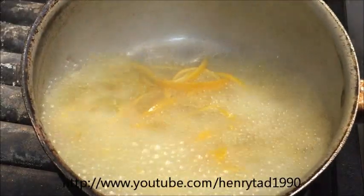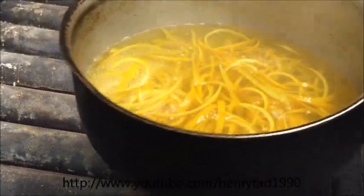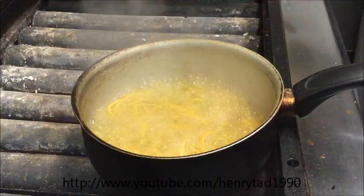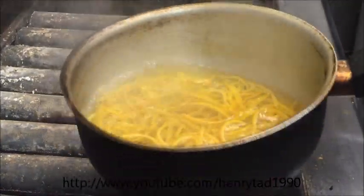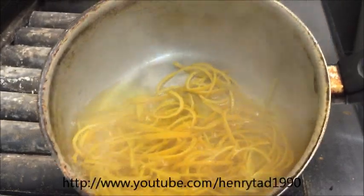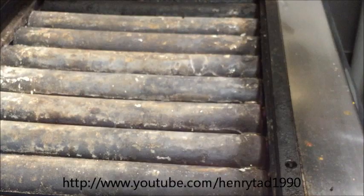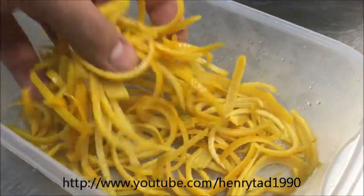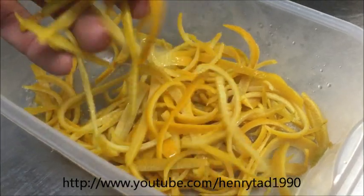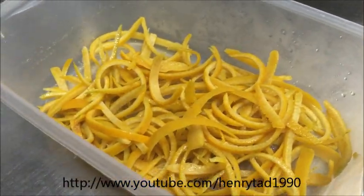Okay, three minutes are up. As you can see, the water has turned an orangey colour, so I'm going to strain this and refill it with fresh water. This is the second time around — it's been three minutes again. As you can see, the water is not as orange this time, so we'll go ahead and strain it again. That's our end result — we want it nice and soft like that, and that bright orange colour is gone, so the bitterness is gone. Now we can move on to the next step.